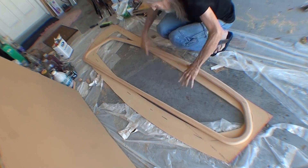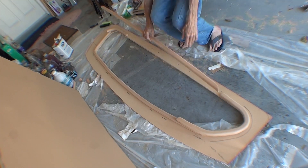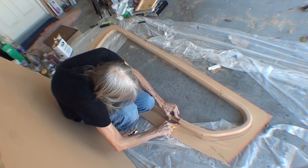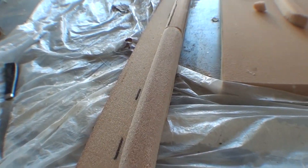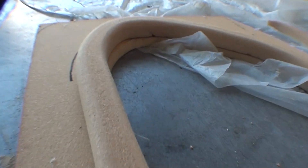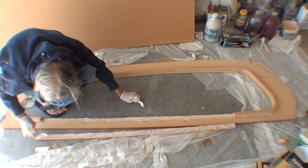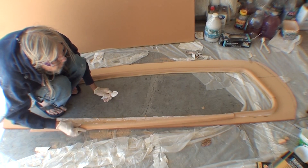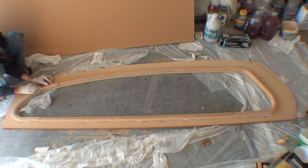Since I didn't have enough of that thick core, I cut these pieces out of that part that was cut out of the middle. Otherwise, I wouldn't have enough of the two-inch core to actually finish the project. I'm using some fairing compound as a glue to glue these pieces to the other part that will eventually be glued to the boat.